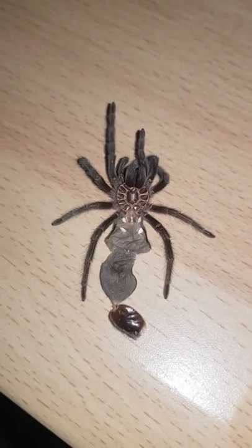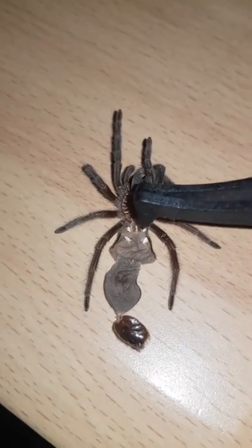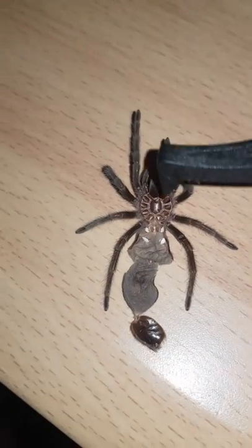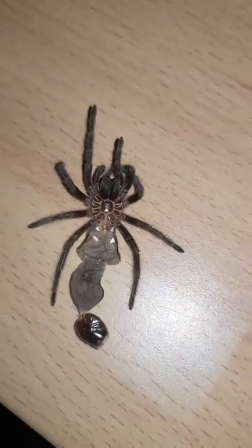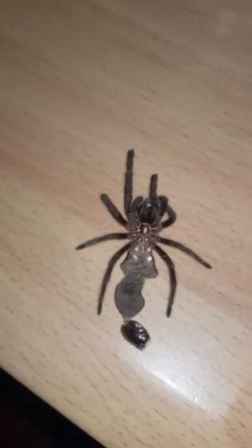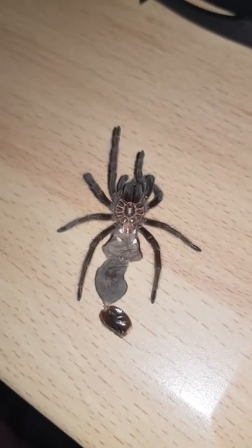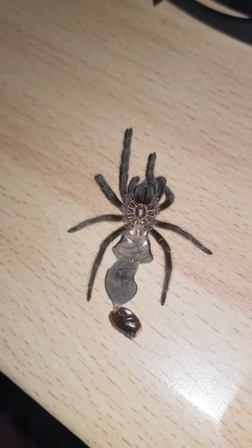So this is my Brazilian black, and he is now confirmed male because he is missing the female part there. Hopefully that's clear enough for you so you can see. If you want to know more about tarantula sexing, you can message me on Instagram at my_exotics.